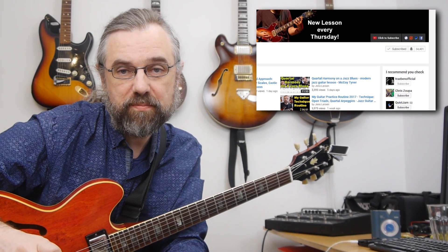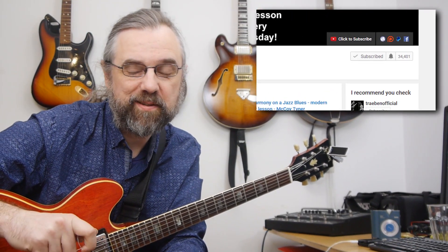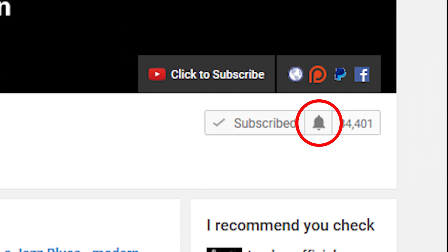My name is Jens Larsen. If you want to learn jazz and make music, subscribe to my channel and click the little bell notification icon so you don't miss anything.